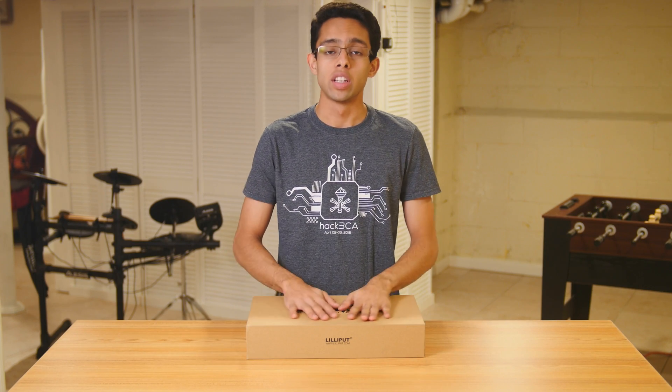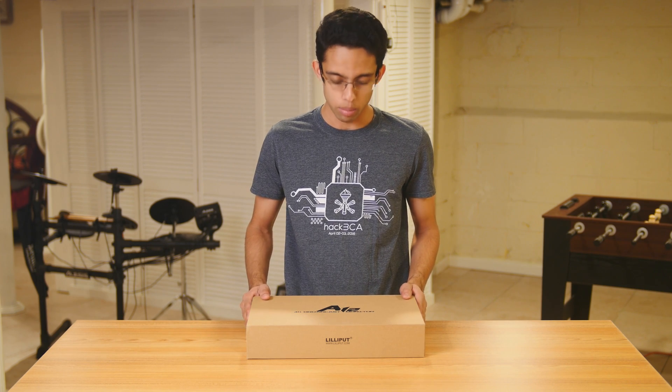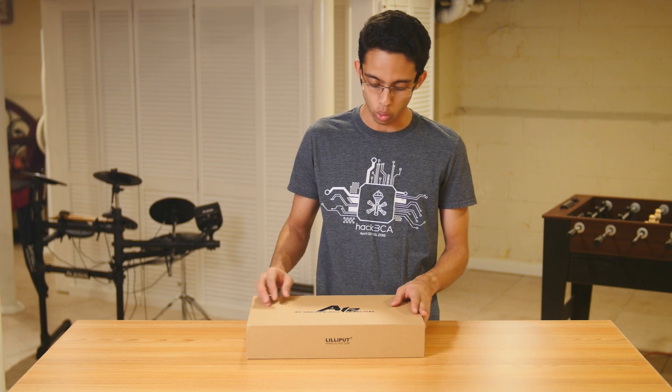Hey guys, it's Valob here. Today we're going to do an unboxing of Lilliput's new 4K broadcast monitor, the A12.